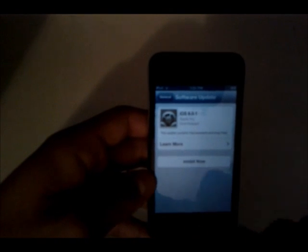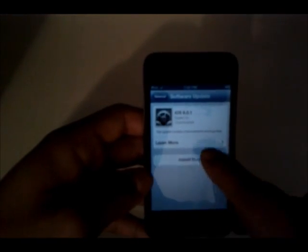Here we have iOS 6.0.1 ready to be installed. We'll go ahead and hit install now and agree, and it'll verify the update. Just a quick thing I want to mention: be sure that before you attempt to install this, you either have 50% battery or more or have it plugged into a charger. I had to go ahead and plug it into the charger because I didn't have 50% or more.